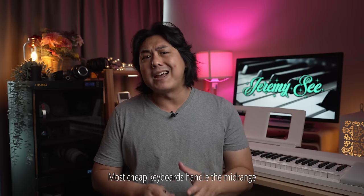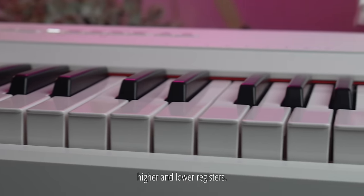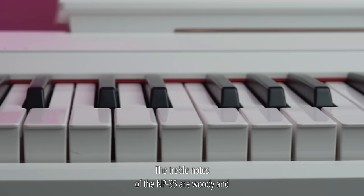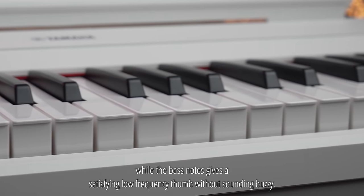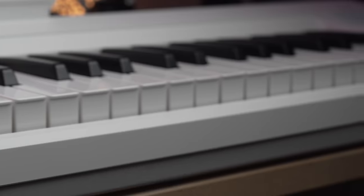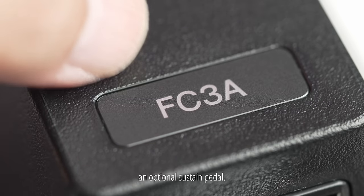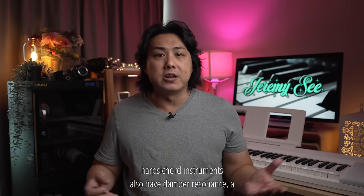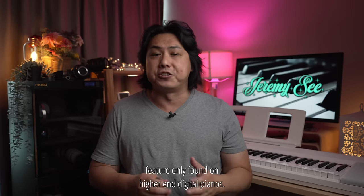Most cheap keyboards handle the mid-range pretty okay but fail miserably when it comes to the higher and lower registers. The treble notes of the MP35 are woody and clear without unwanted dissonant harmonics, while the bass notes give a satisfying low frequency thump without sounding buzzy. Amazingly at this entry-level price, this keyboard supports half-pedaling with an optional sustain pedal. The three acoustic piano and two harpsichord instruments also have damper resonance, a feature only found on higher-end digital pianos.